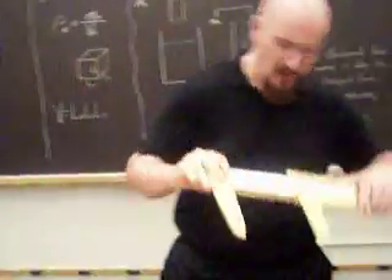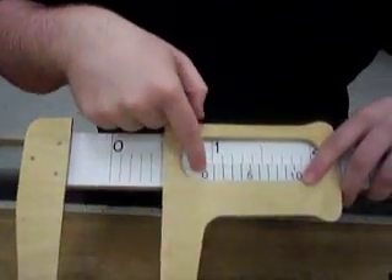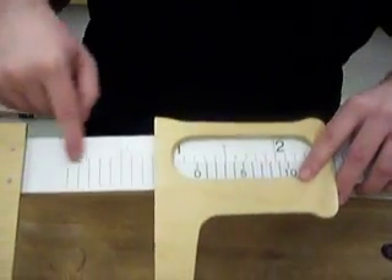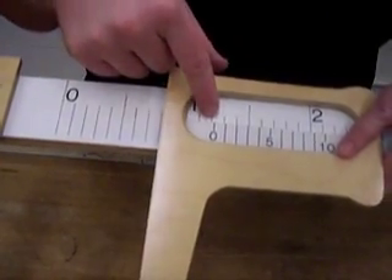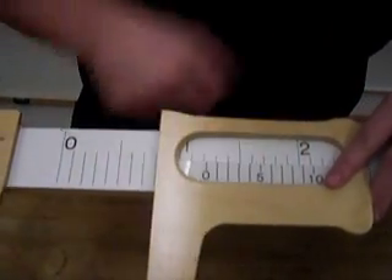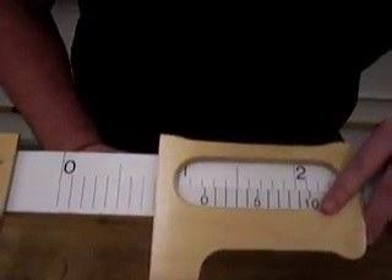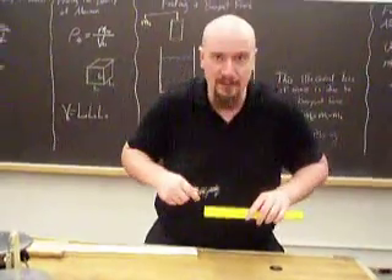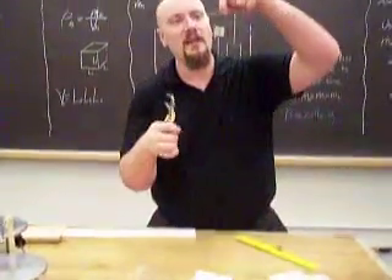A quick reminder about how calipers work — I'll use a blown-up one here. This little zero: we can see it's past the one, so it's one point something. It's past 1.2, so it's one point two. Now, to find the second decimal place, we look at the bottom to see which line of the bottom scale is flush with the line at the top — and it looks like two, so it's 1.22. If you need more practice, take a ruler, measure a preset distance like 5.83, and confirm it with the calipers.